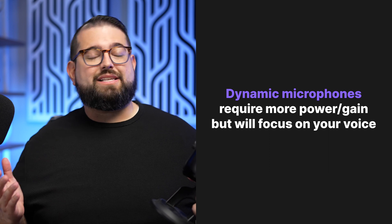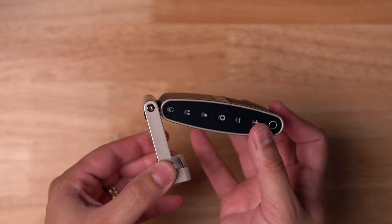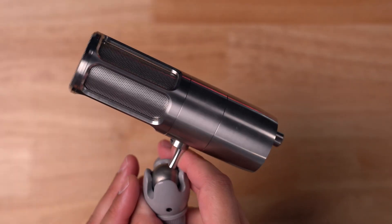A dynamic microphone like the SM7B requires a lot more power to get a good amount of volume, but if you don't have the perfect recording environment — maybe you have kids at home — a dynamic microphone will help focus on your voice and less on the environment around you. Because everyone's voice is different, you might want to experiment with what you sound like with a dynamic mic versus a condenser and how it sounds in your environment.